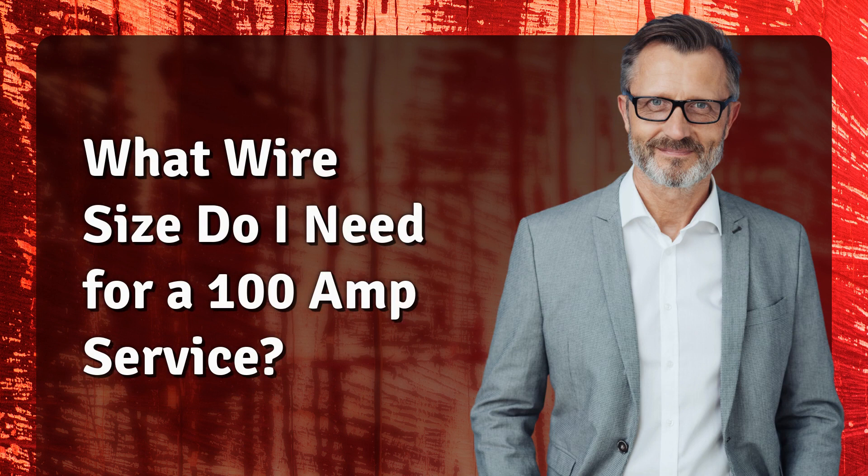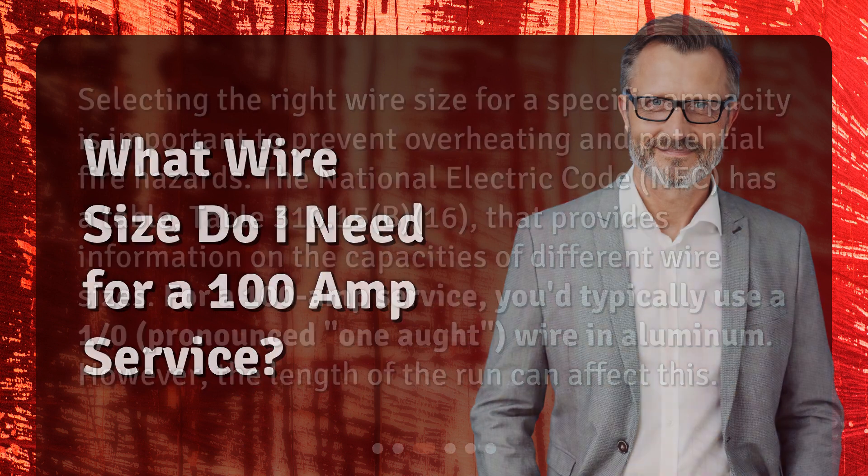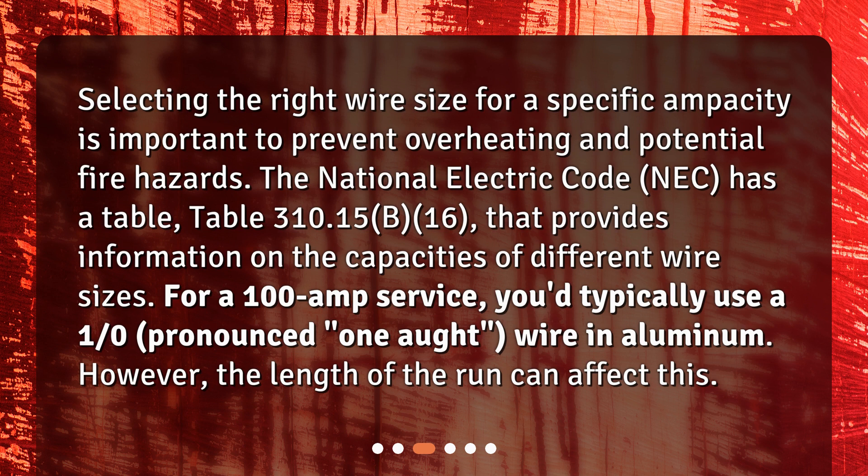What wire size do I need for a 100-amp service? Selecting the right wire size for a specific ampacity is important to prevent overheating and potential fire hazards. The National Electric Code, NEC, has a table — Table 310.15(B)(16) — that provides information on the capacities of different wire sizes. For a 100-amp service, you typically use a 1/0 (pronounced 1-aught) wire in aluminum. However, the length of the run can affect this.